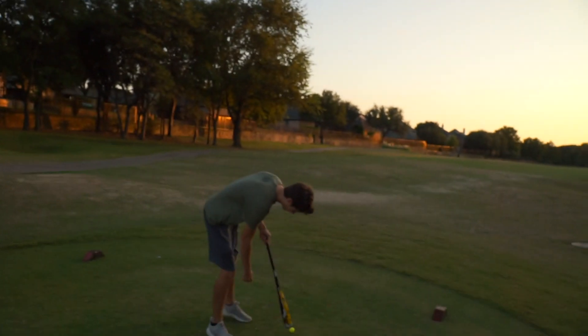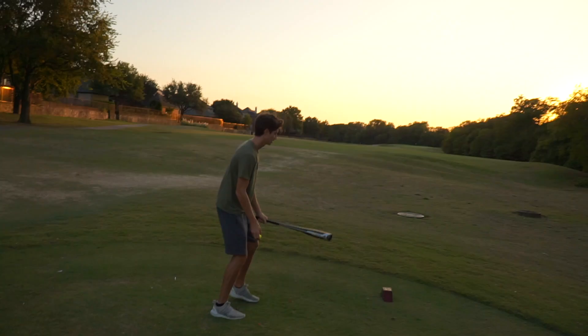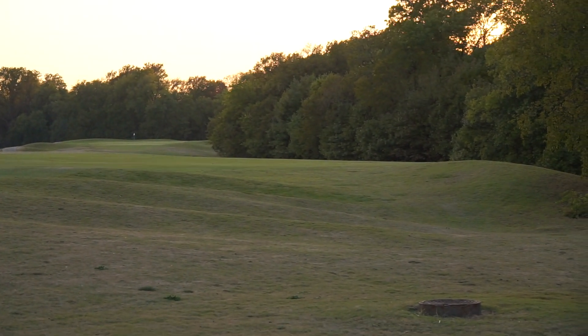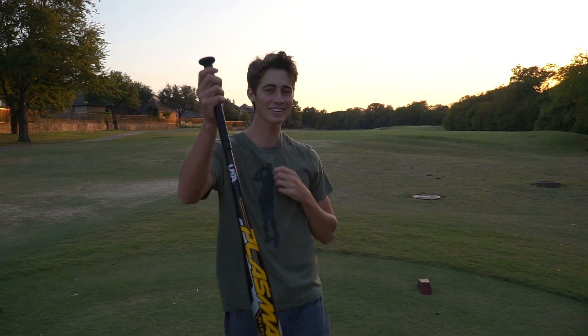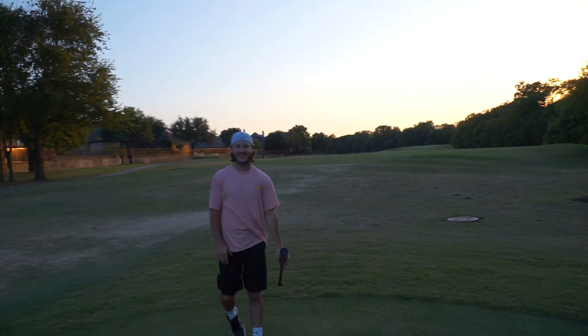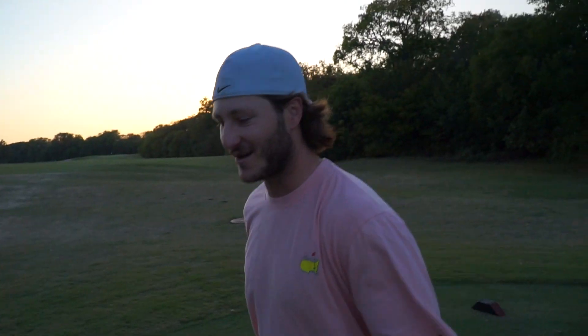Now we are on to our third and final hole. We were unable to get on a par five because the course is packed at sundown. One over, need a birdie here. That was rough — I hit that hard though, it just went too far right. No way — that was about as good as I could hit it. It's going to be in the right rough but we're going to be fine. Ended up right here — we have 70 yards left to the pin.